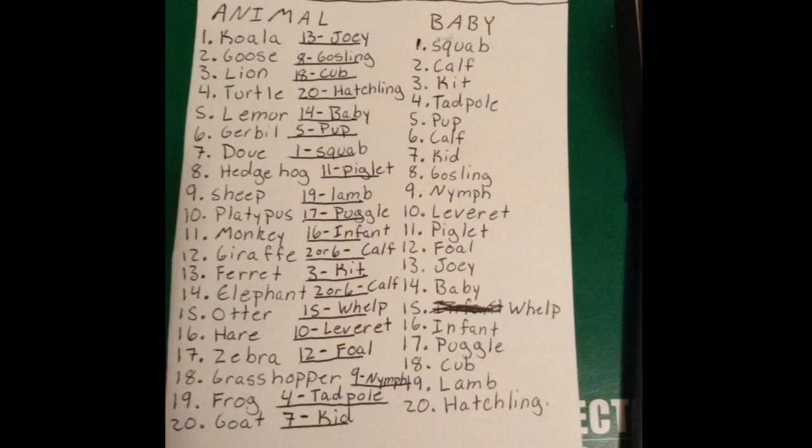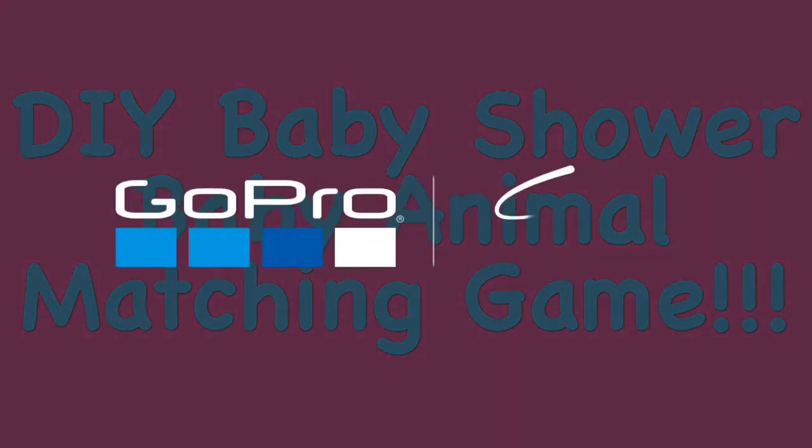Make it your own — you can also decorate it however you want. There are so many things you can do with this project and it is so much fun at a baby shower. This has been DIY baby shower baby animal matching game. I hope you enjoyed and learned something new. Have a wonderful day and don't forget to give a big thumbs up and subscribe for more videos.